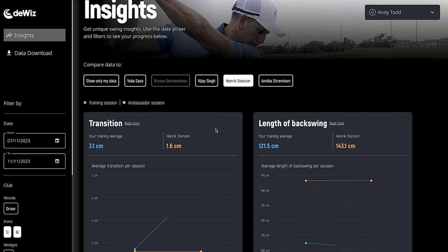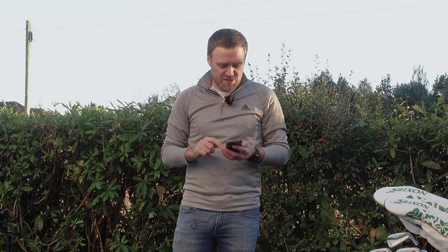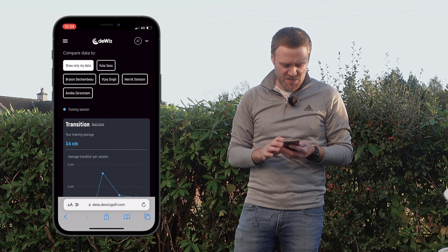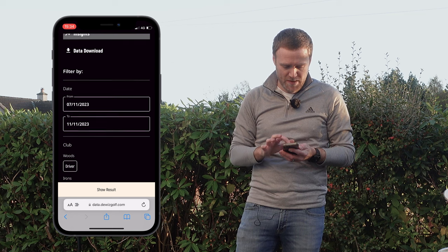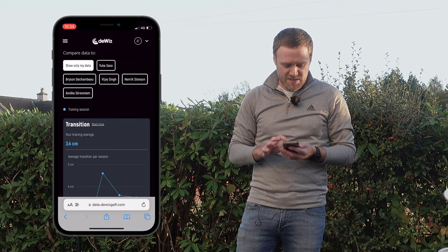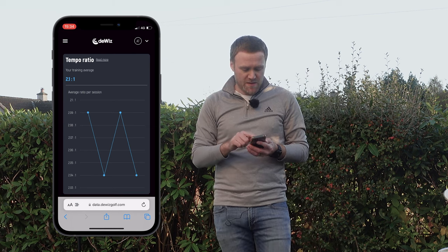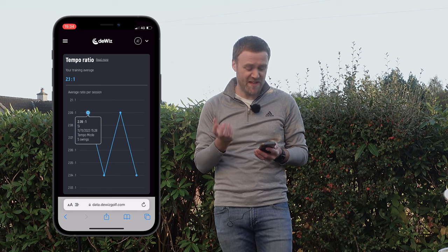You can do this on the web browser on your computer using the data on the DeWiz website, but I'm going to do it on my phone to save time. Let's jump in here and look at insights for the swings we've just captured. I'm going to show only my data — we don't have any filters at the moment — and let's have a look at my insights. My tempo ratio on average is 2.1 to 1. We can tap on the five iron: for those five swings it's 2.09 to 1.